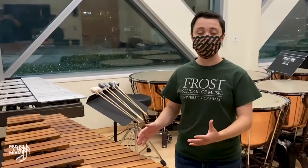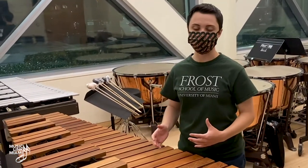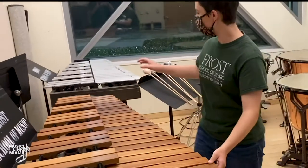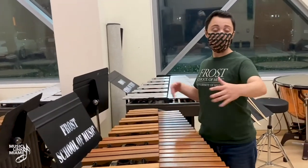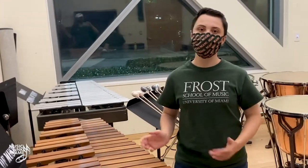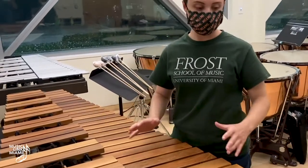The marimba is not a table. Don't set anything on it or use it as a rolling cart. To move the marimba, never push or pull from the front or back — always from the sides, with a buddy on both sides so you don't crash into anything or jam the bars through a door. If it doesn't fit through a door, lift the bars to guide it through. Never cram it — that will ruin the bars.